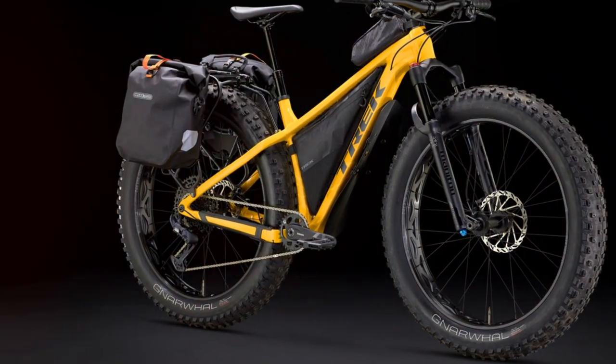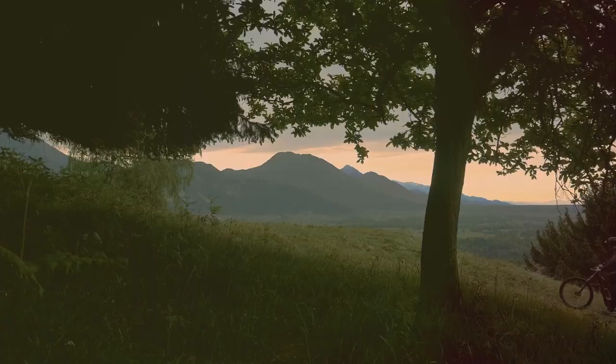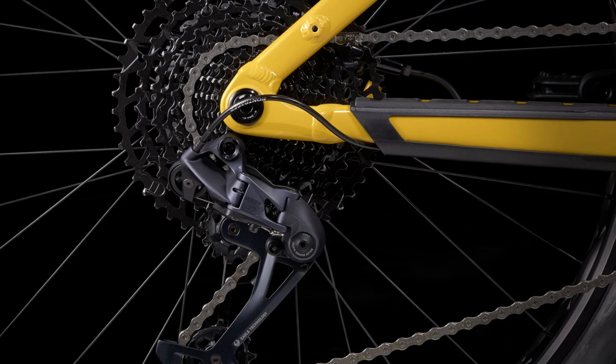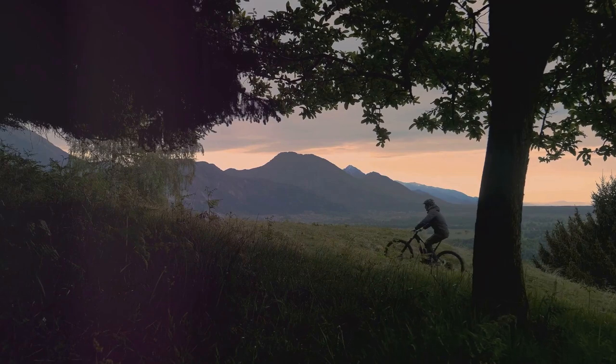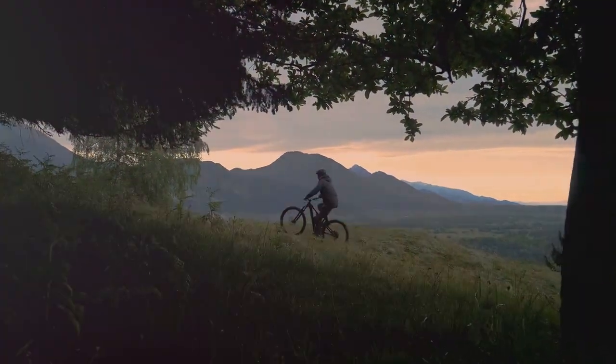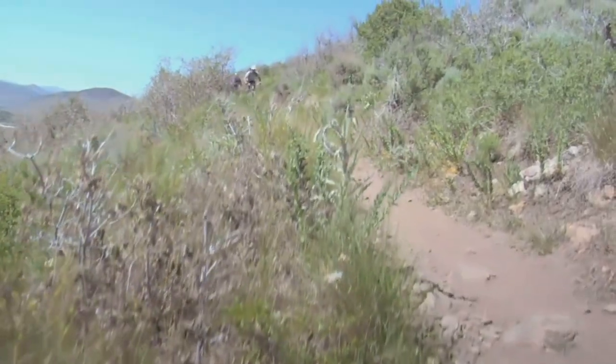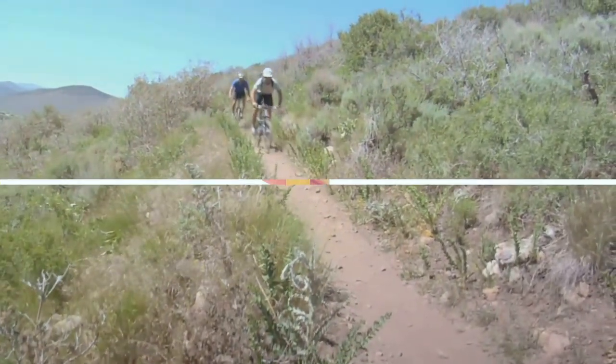And to keep you moving, there's a 12-speed SRAM Eagle drivetrain, offering a wide range of gears for any terrain. This beast can also carry a load of up to 300 pounds and comes in four sizes to accommodate all rider heights. Whether you're tackling snowy single tracks or dusty trails, the Farley 7 has got you covered with its top-notch features.